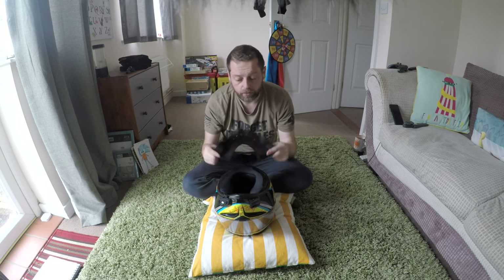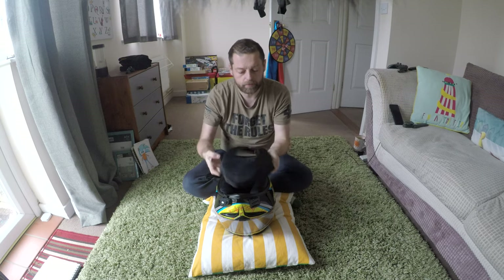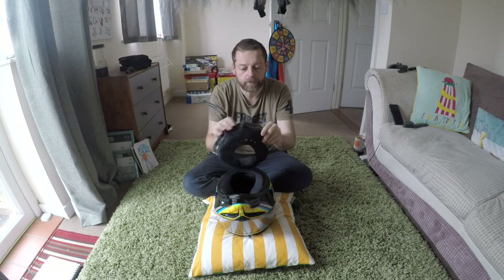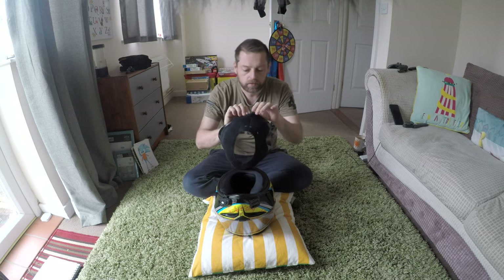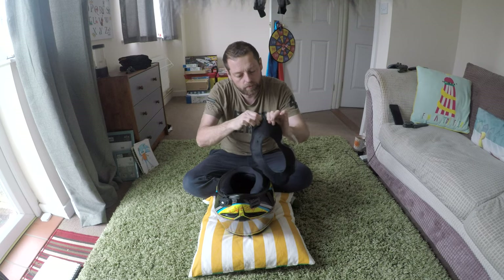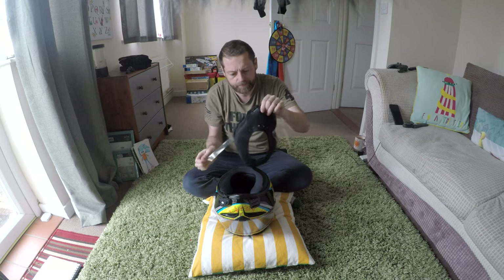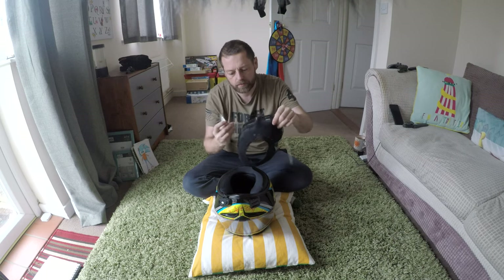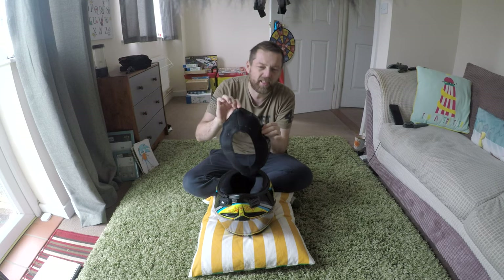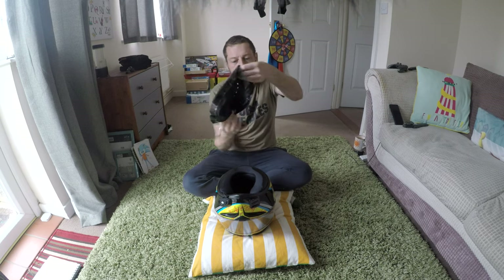To fit this wind jammer, it sits underneath the helmet, but it's got a protective strip on the silicon that holds it against the helmet. The first thing you need to do is take that strip off. Give that a little pinch — it's sticky as hell, like having jam on your fingers.